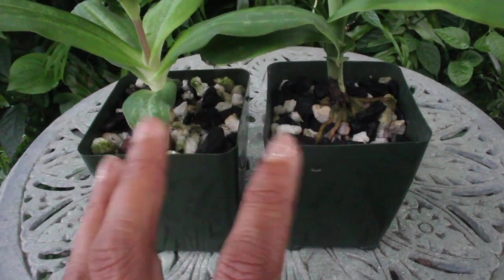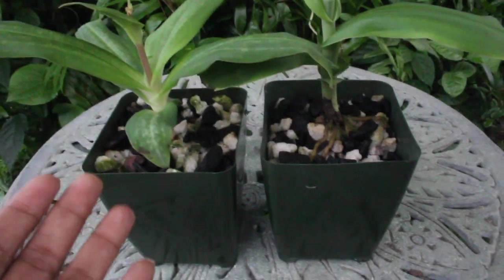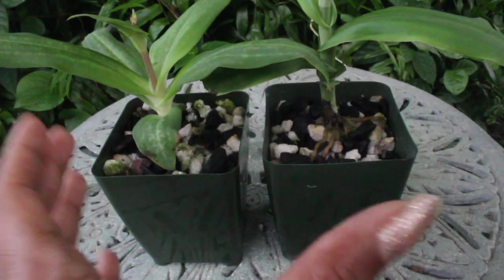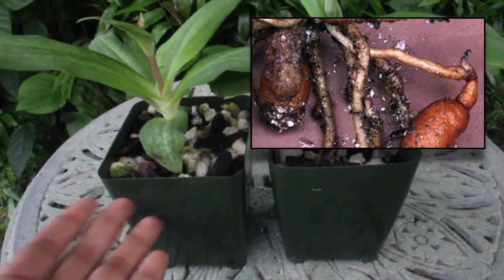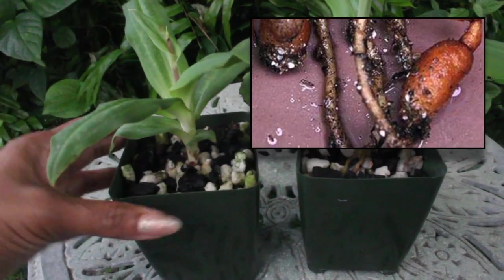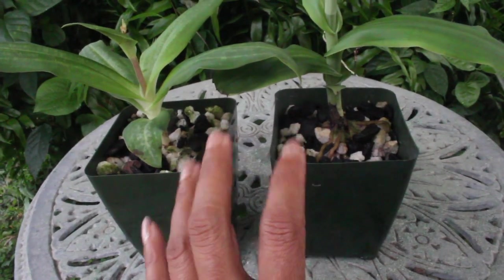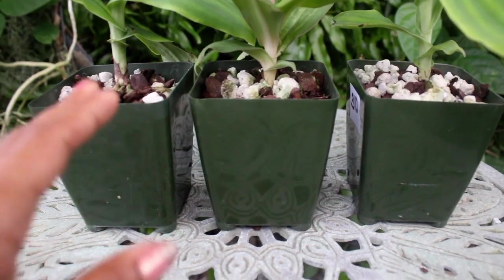As a side note, if you intend to unpot your orchid, do not panic if you see a rotted tuber in there, because this is a natural process that Habanarias go through. The initial tuber will die off and rot away, but if everything has gone well, you should have one, two, or even three new tubers of good substance and health that will grow in the following season. Don't panic — it's expected.